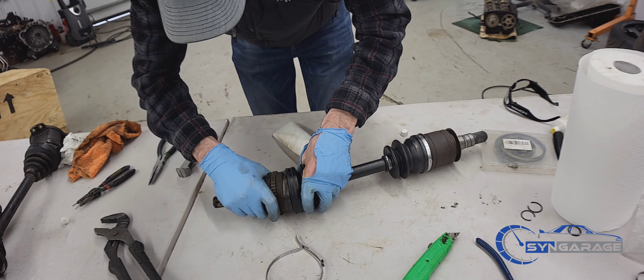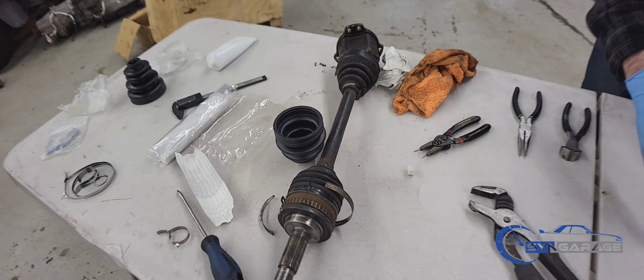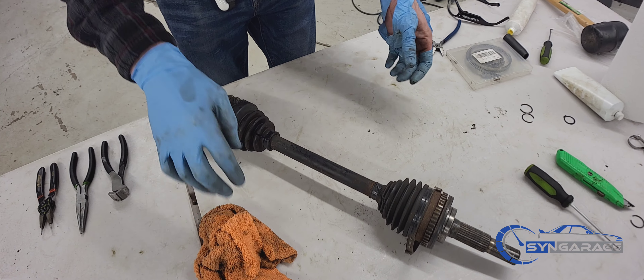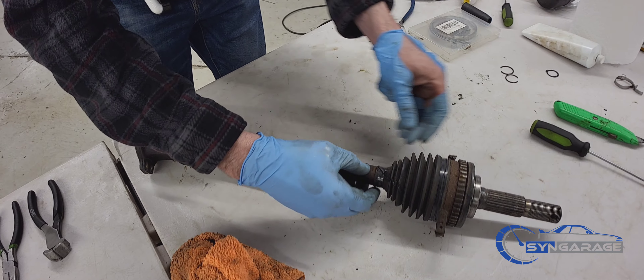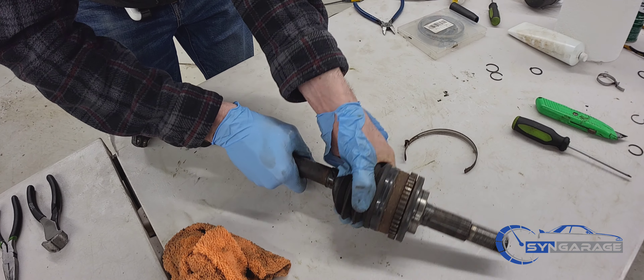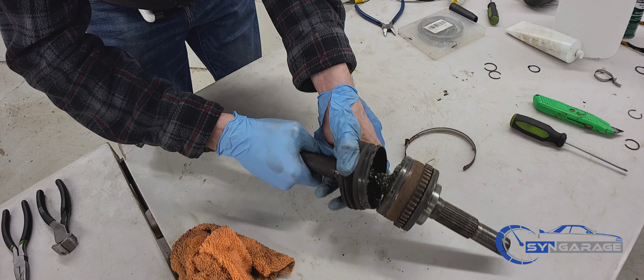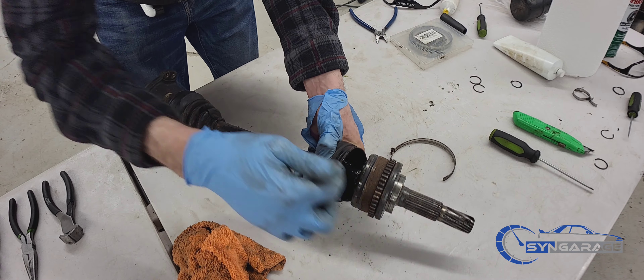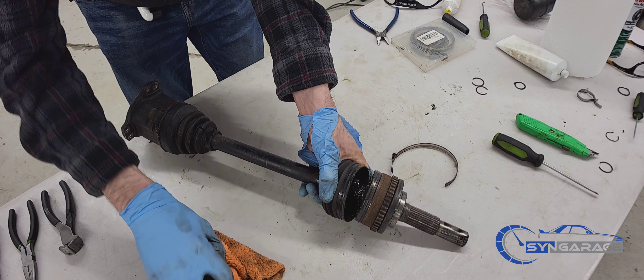The last step is to take your band, lock it in, and you've got your driver side axle completely rebuilt. Now we're working on the passenger side axle — got the bands off, strip the boot back, cut those off, and this side is going to pop off just like an axle with the spring clip inside and the splines.